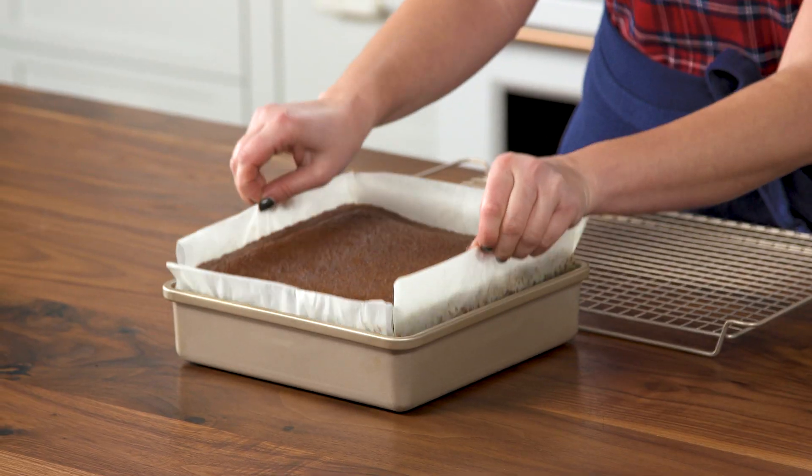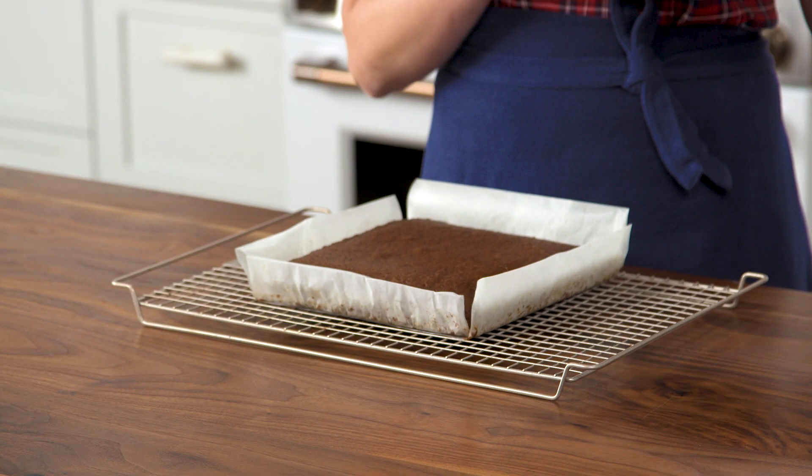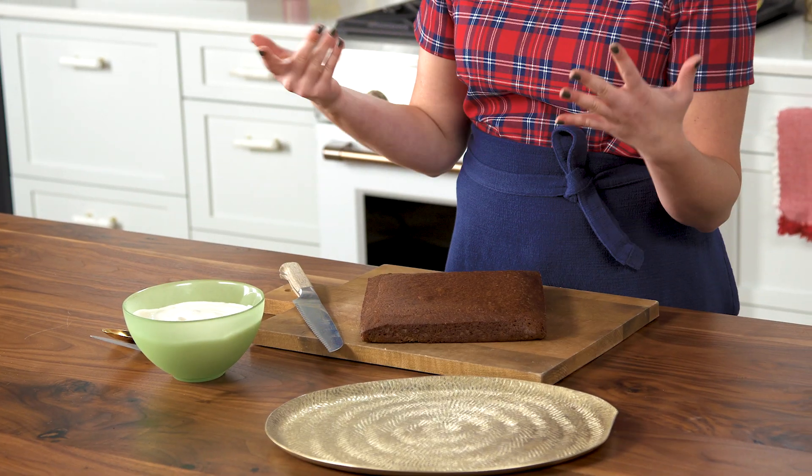Once it comes out of the oven, let it cool in the pan for about 10 minutes, then transfer it to a wire rack to cool completely. You can even make this ahead for up to three days and store it in an airtight container until you're ready to serve. Just note that you don't want to make your whipped cream until you are ready to serve it, because it will only hold for about two hours.